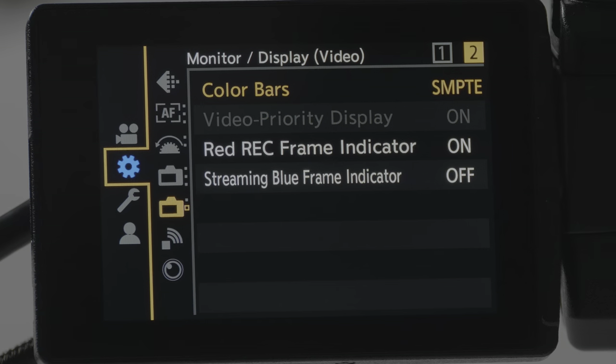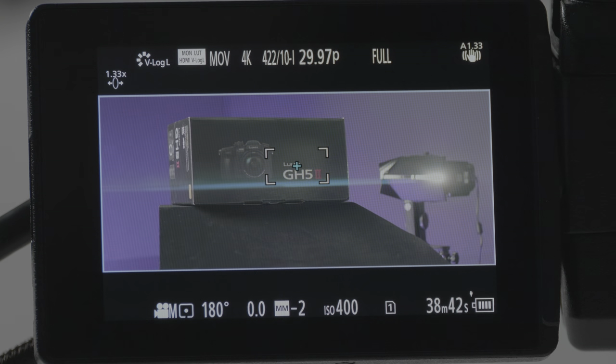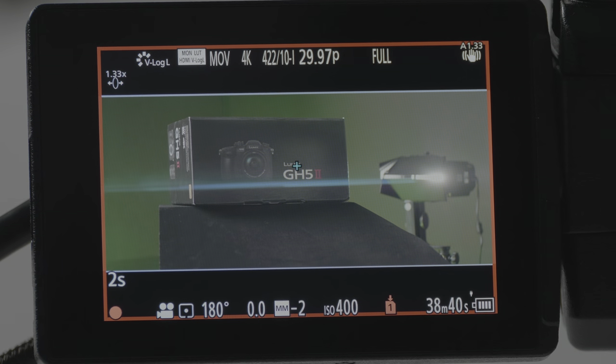Next up is a simple feature I absolutely love that came first on the Lumix S1H and has been getting added to more Lumix cameras: the red frame recording indicator. In the menu, under the Gear menu, scroll to Monitor Display Video and you'll find the Red Record Frame Indicator — I already have it on. When you start recording, you'll see a red box around the entire frame showing you that you're recording.